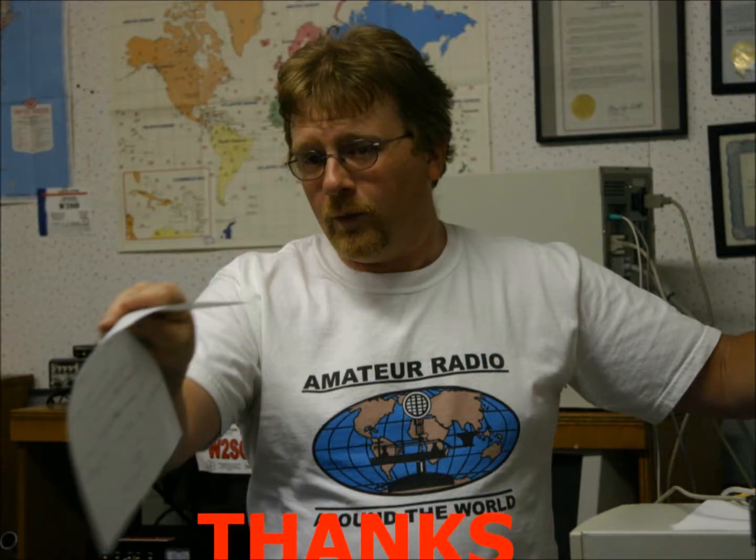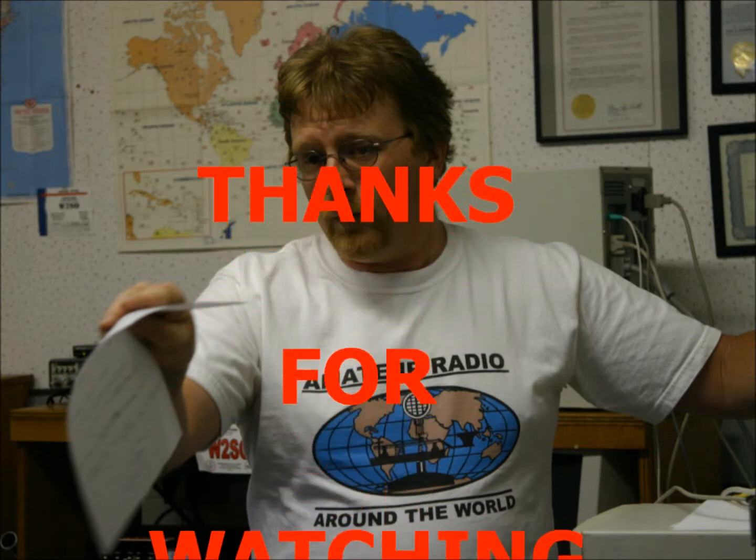Thank you for spending this time with us. If we run into each other at the club, ask me questions about the old vacuum tube days. If you have any vacuum tube equipment, you might be able to bring it in and we can work on it and figure it out. Have a wonderful day. Bye.